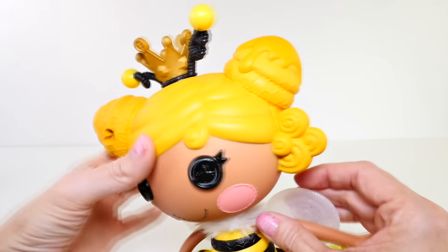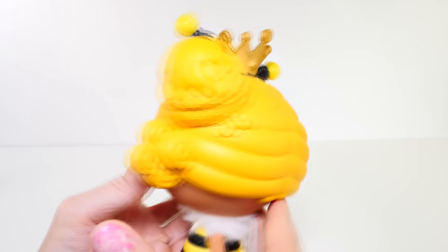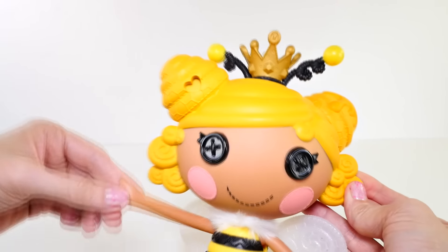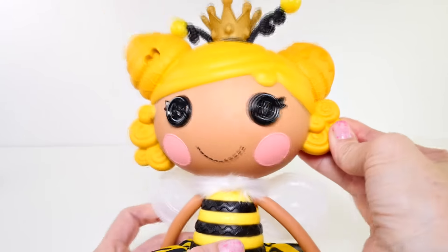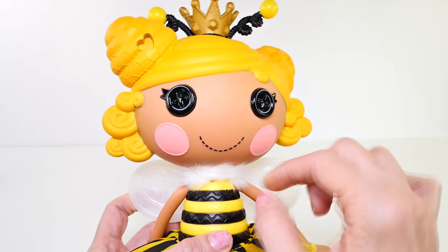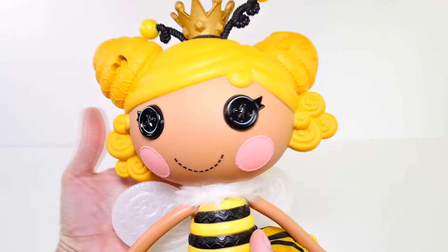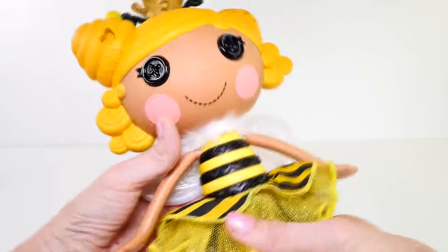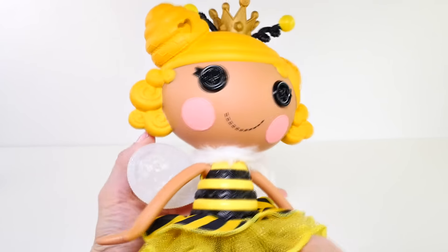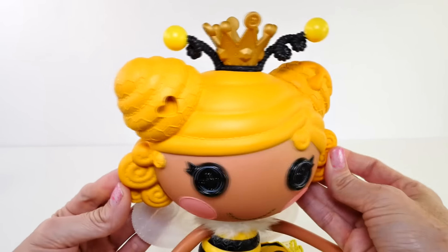Her hair is super cute — she has two little buns and they are both beehives. This one has a little heart in it, you can see all of the honeycomb detailing, and this one has honey dripping off of it, which is really cute. She's also wearing a crown, so she's kind of like the queen bee. I love this tiny little detail around her neck of white fuzzy stuff — that's kind of like a bee too, you know how bees have that little fuzz.